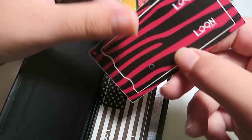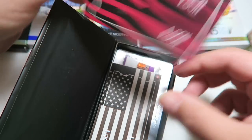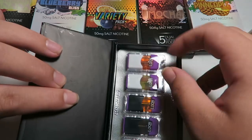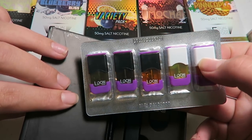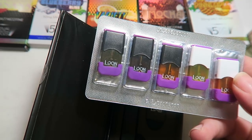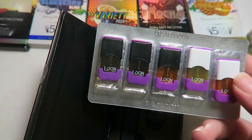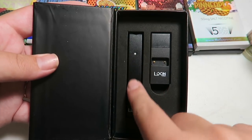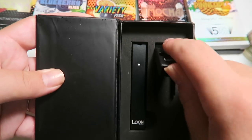We also have a Loon wrap for the battery — actually two wraps, and I like both of them. Here are the different pods that it comes with: classic tobacco, mint crush, mo mango ice, lemon lightning, ice Mr. Grapefruit. And then we have the Loon battery and the Loon charger. This looks super similar to the Juul.